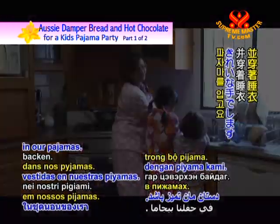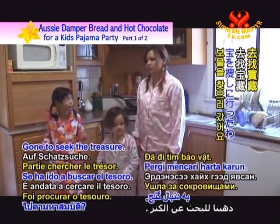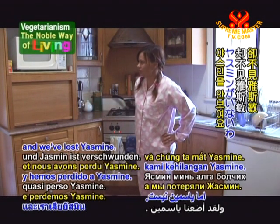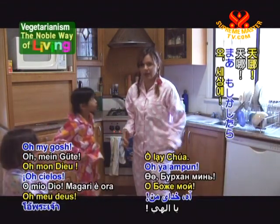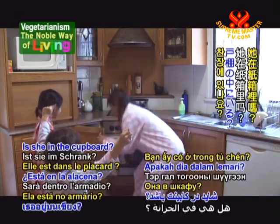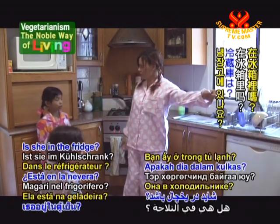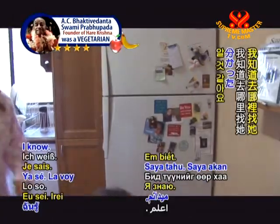It's story time. And we've lost Yasmin — where can she be? Oh my gosh, maybe it's hide and seek time in our pyjamas. Is she in the cupboard? Is she in the oven? Is she in the fridge? Let's go and find her.